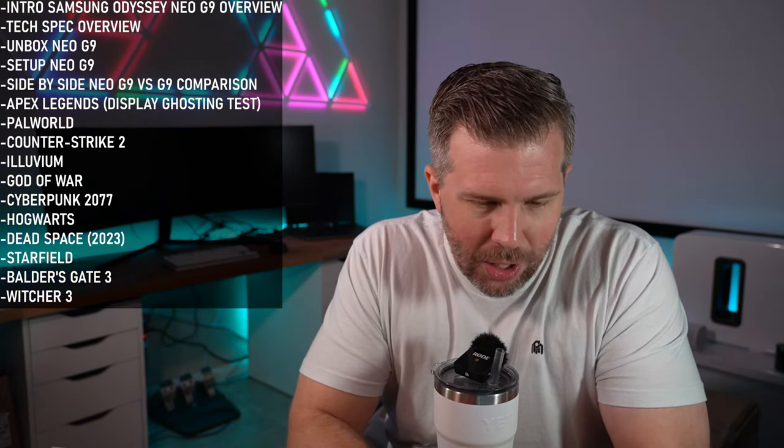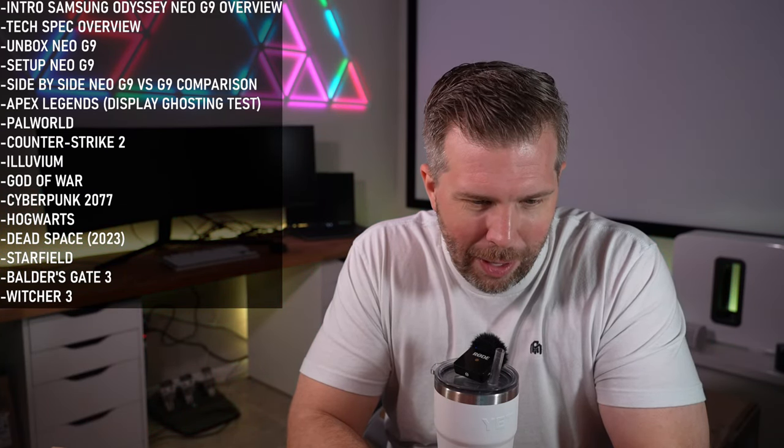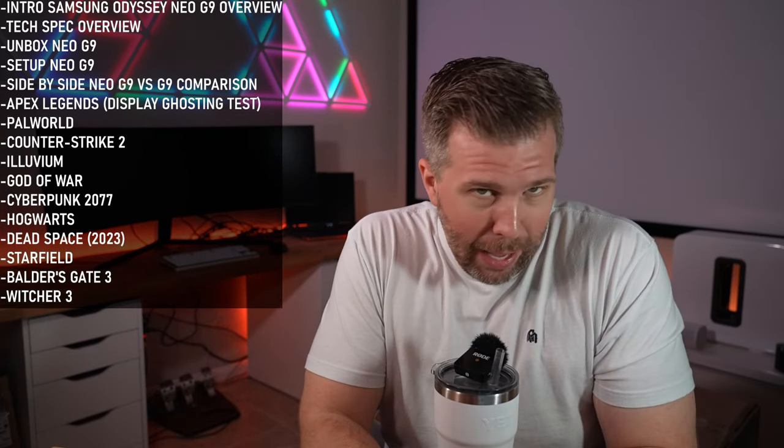One viewer asks about neck strain — the idea of this monitor is that it's so high resolution you scale everything up, so you sit a little further back. The detail will be super high even at a greater viewing distance. If you enjoy gaming monitors, gaming tech, and gaming laptops, hit the like and subscribe buttons.